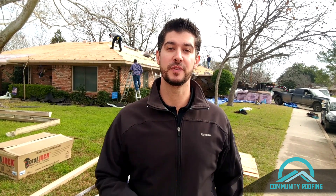Hey everybody, Travis here with another homeowner tip. I wanted to talk to you today about ridge vents. Ridge vents are a great option for ventilating your attic, but you want to make sure you get the right one.